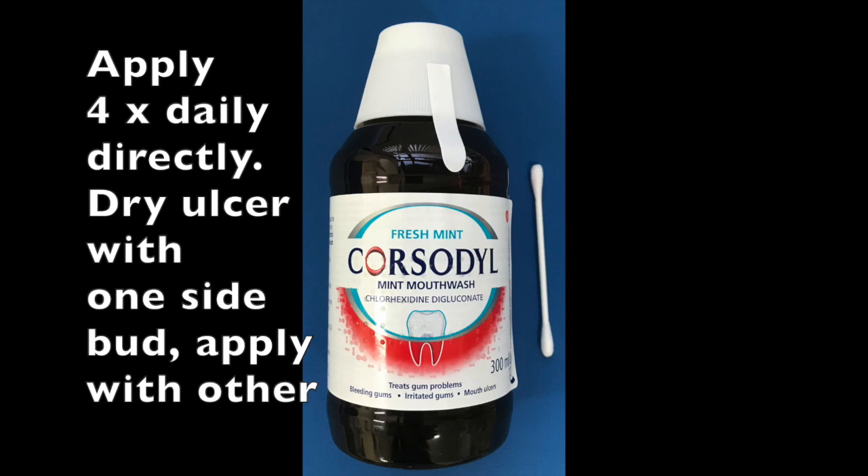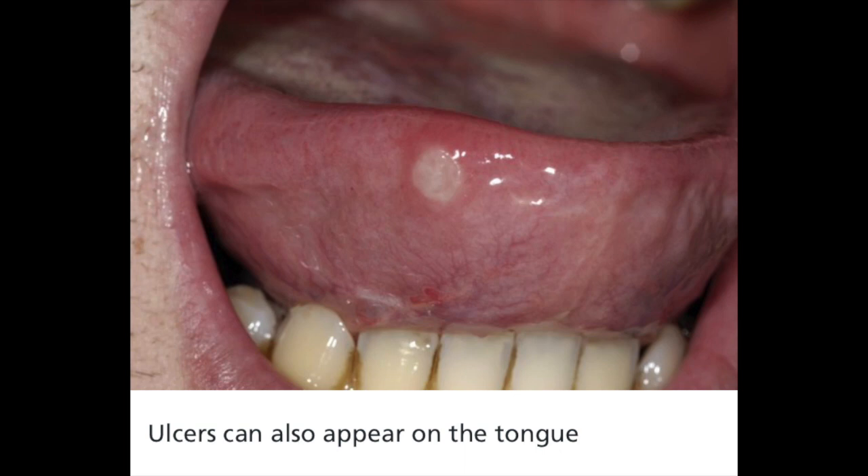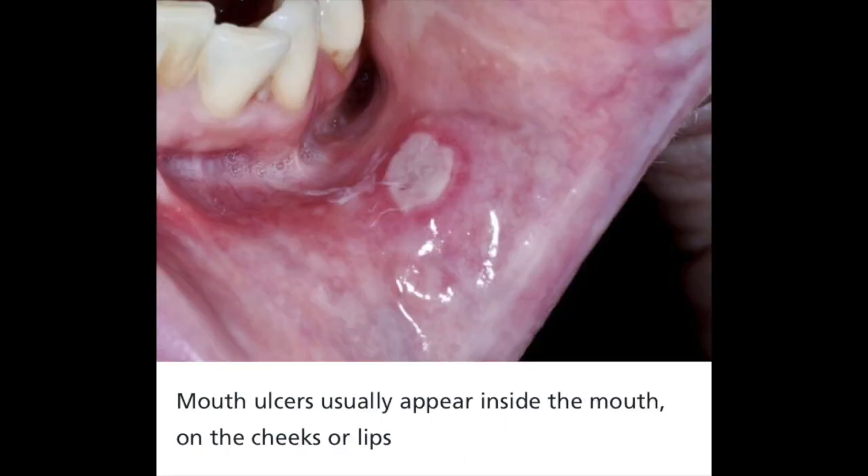Generally, most ulcers heal within two weeks by applying a mouthwash directly onto the ulcer or with warm salt water rinses. If the ulcer lasts two weeks, take a picture and book an appointment with your dentist.